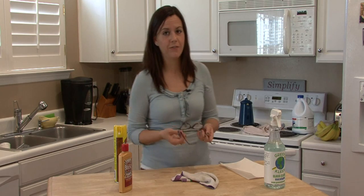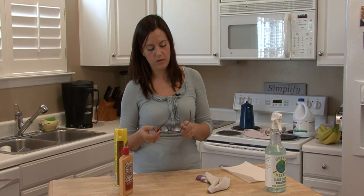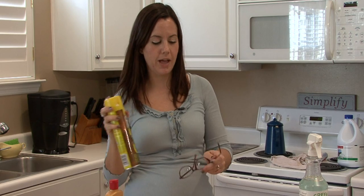What you want to find is things around your house. If you don't have Armor Edge, which is a lens cleaner specifically for glasses, I really don't think it's that necessary if you have some Lemon Pledge.